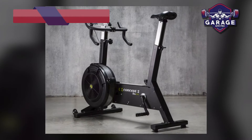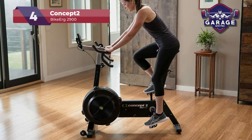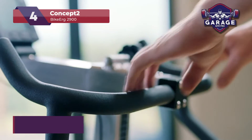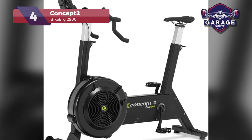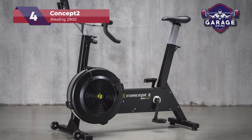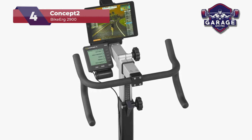Coming in at number 4, we have the Concept 2 Bike Erg. Looking for something that does it all? This bike comes packed with features that make it a solid buy if you're looking for a top-of-the-range model. It's quite pricey, so I feel it may not fit everyone's budget, but overall it's a great exercise bike. The Concept 2 boasts an effortlessly adjustable seat height with a max of 41 inches, making it ideal for use in a shared gym where several family members may be using the equipment. One of the most significant selling points is the ultralight aluminum frame, which is compact yet durable at just 68 pounds. While aluminum won't give steel a run for its money, it's a great choice if you're going to be storing your bike away after each use.